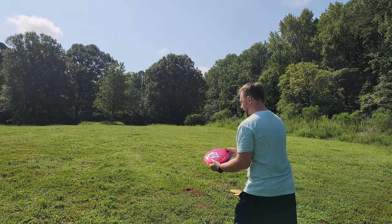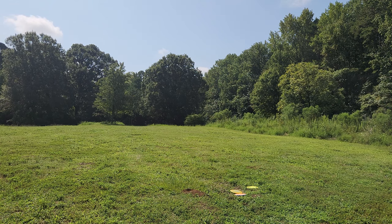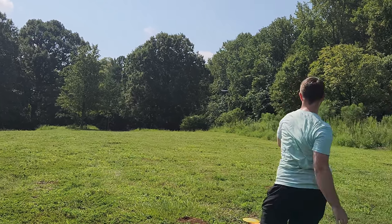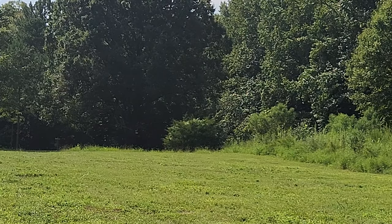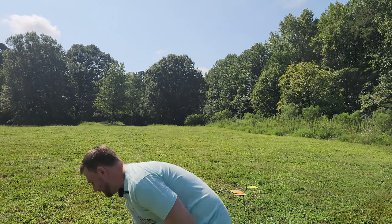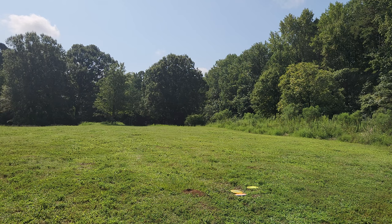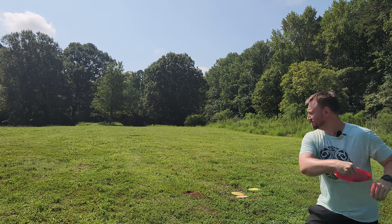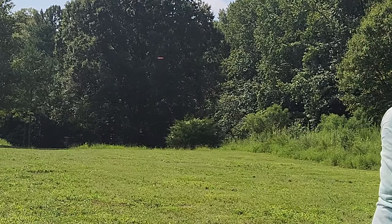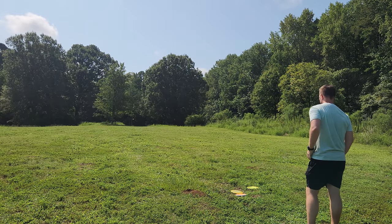We're going to throw the Oxygen and then the Reflection. Oxygen was surprisingly stable — it's a nice flyer. Definitely a good workhorse 10-speed, not nearly as flippy as I thought it was going to be. And the Reflection — a little more flip up to straight, but still a reliable fade at the end there.